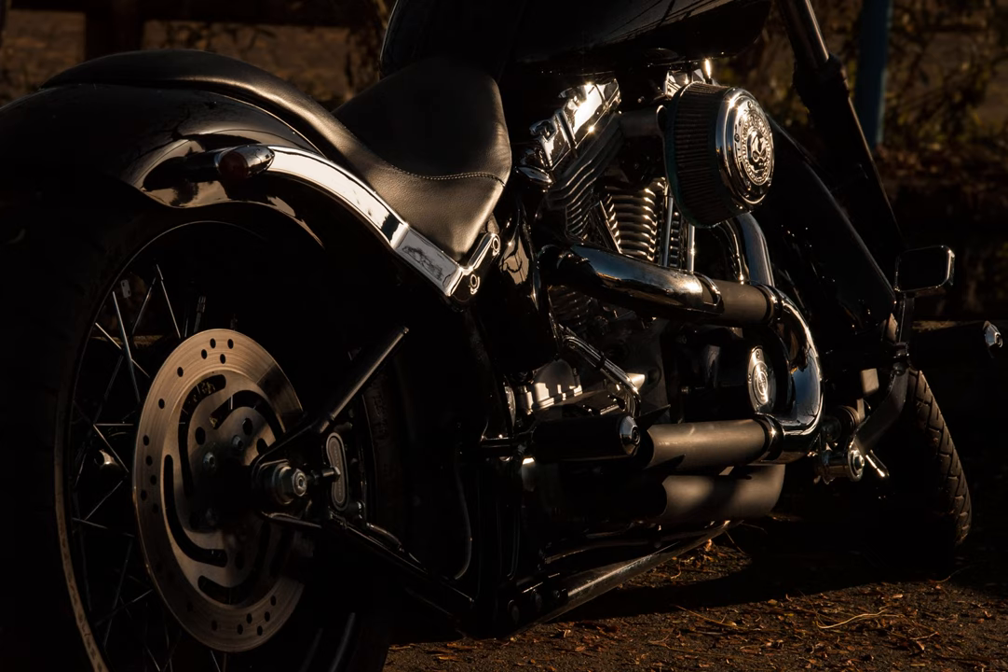Cynically, I suspect this could just be a way to make the wheels a little cheaper, but cheaper doesn't necessarily mean inferior — or does it in this case?